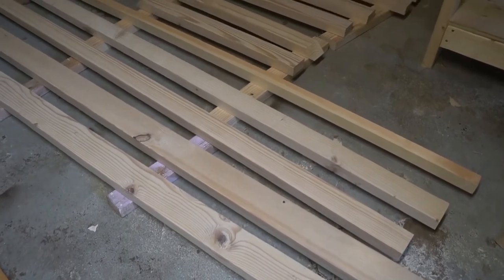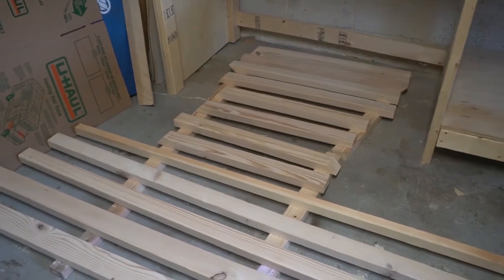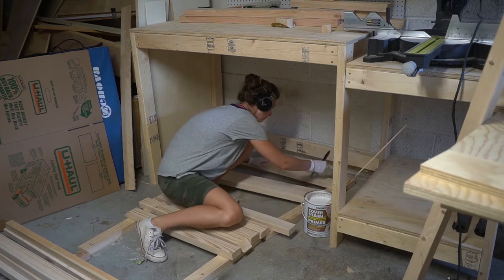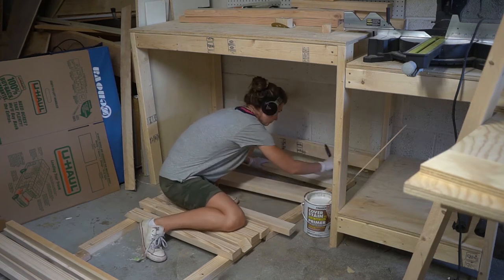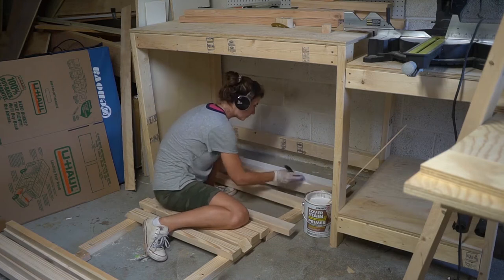I decided to prime first, because if you just use paint on the raw wood, it's gonna soak into the wood and you'd have to add so many more layers. Using primer is a really helpful step — you can probably skip it sometimes, but I decided to go ahead with the primer to make sure I don't use too much paint later.